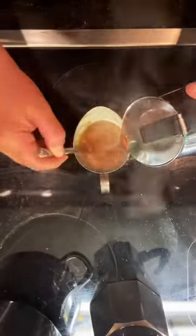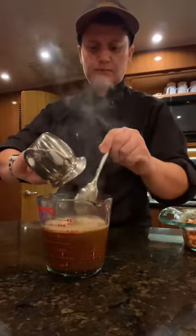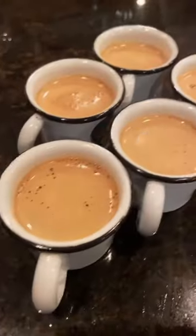Finish boiling the rest of your coffee and pour it into the sugar mix. My cup was too small so I had to use a measuring cup. And because I whipped the sugar, it creates this really creamy top.